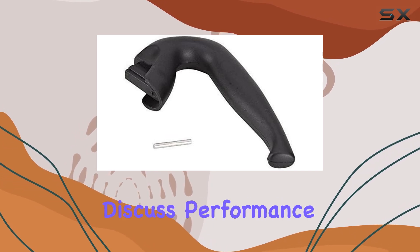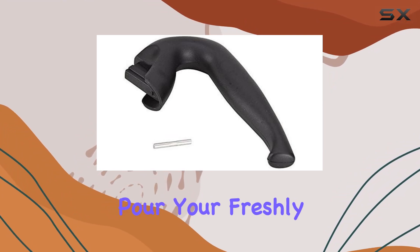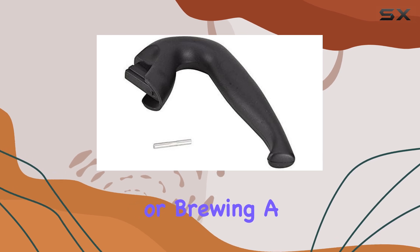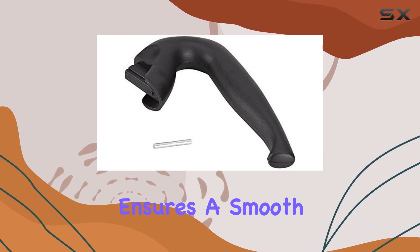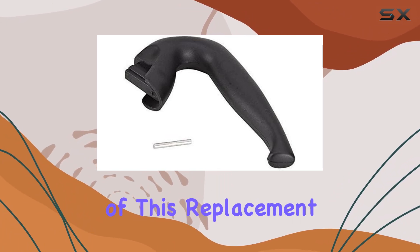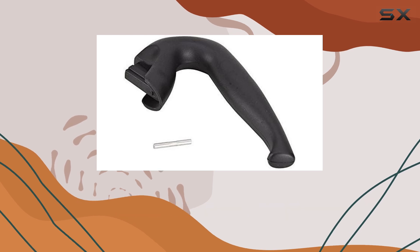Now, let's discuss performance. The handle provides a comfortable grip, allowing you to effortlessly pour your freshly brewed espresso. Whether you're making a single cup for yourself or brewing a batch for guests, this handle ensures a smooth and controlled pouring experience. One of the standout features is its compatibility with both 9 and 12 cup Mocha Express models.